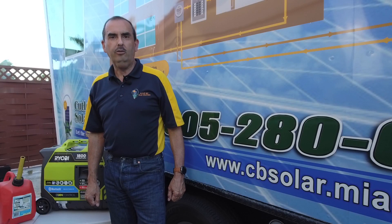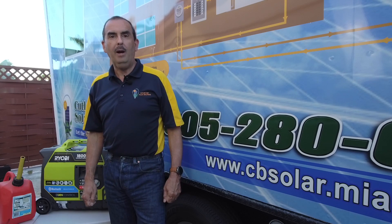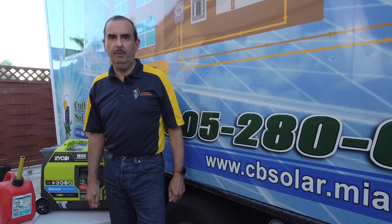Coming up on this edition of Thank Goodness It's Solar Saturday, we're going to be demonstrating how the Enphase Ensemble battery can back up your home during a critical power outage from the utility company. Stay tuned.